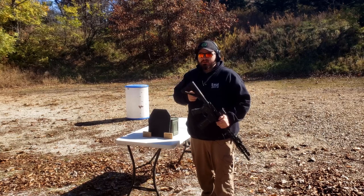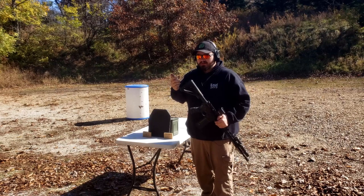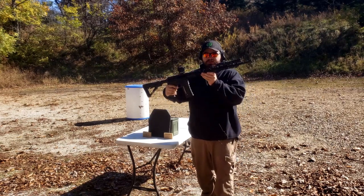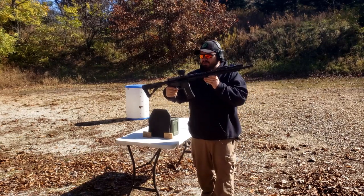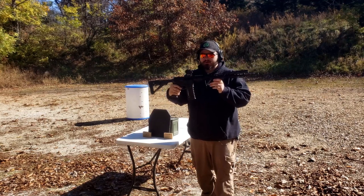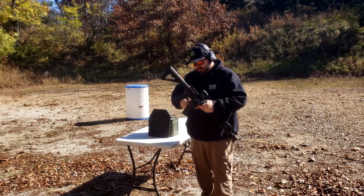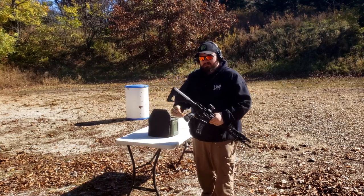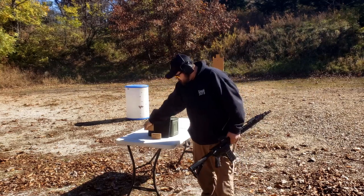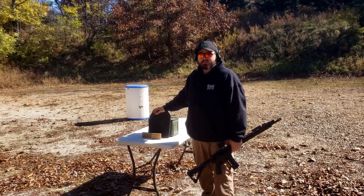20-inch ARs get the maximum velocity, and you defeat armor by having a small bullet going really fast. I now have a 20-inch upper — this is a 20-inch marksman upper from a TAM Tactical review — and I have some IMI M855 and M193. We're going to be testing this and shooting it to see if I can actually put a hole in this thing now.